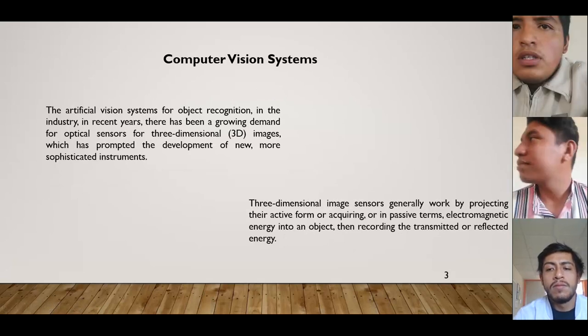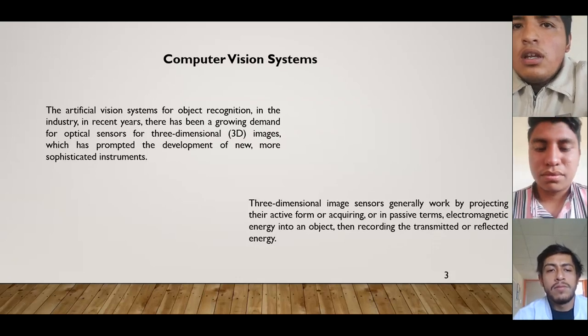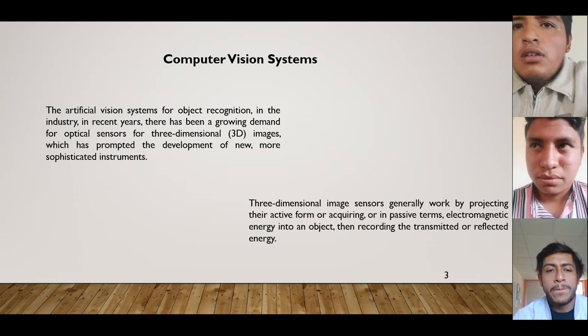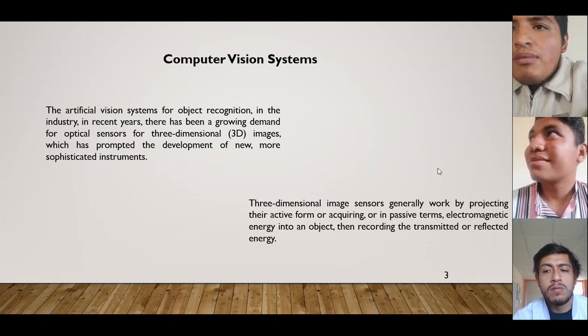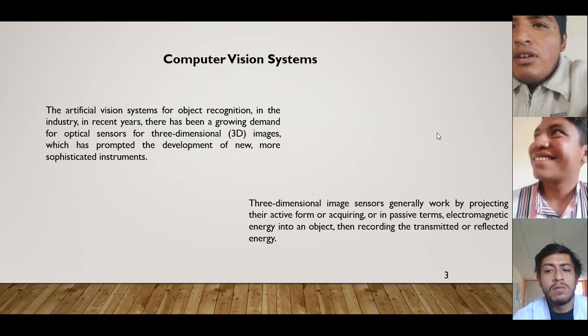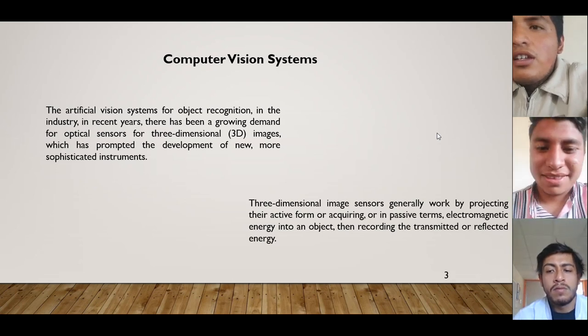Computer vision system. The artificial vision system for object detection in industrial environments has seen great demand for optical sensors for three-dimensional imaging, which has provided the development of new, more sophisticated instruments. Three-dimensional image sensors, in general, work by activating an emitter that directs electromagnetic energy into an object, recording the transmitted or reflected energy.